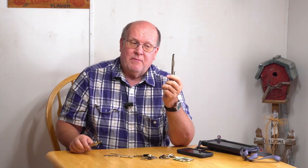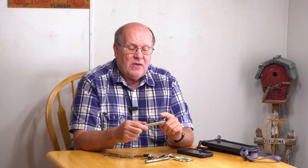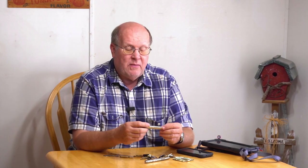Instead of this Schrade, I now have a Smith & Wesson. Very similar in function and size, but the nice thing is it has a stylus tip. A couple of things I didn't like about the Schrade, besides no stylus, was the ink cartridge — I couldn't find a replacement. I had to basically manufacture my own replacement cartridges. They work, I've gone through a couple of them, but I wanted something a little bit more reliable.